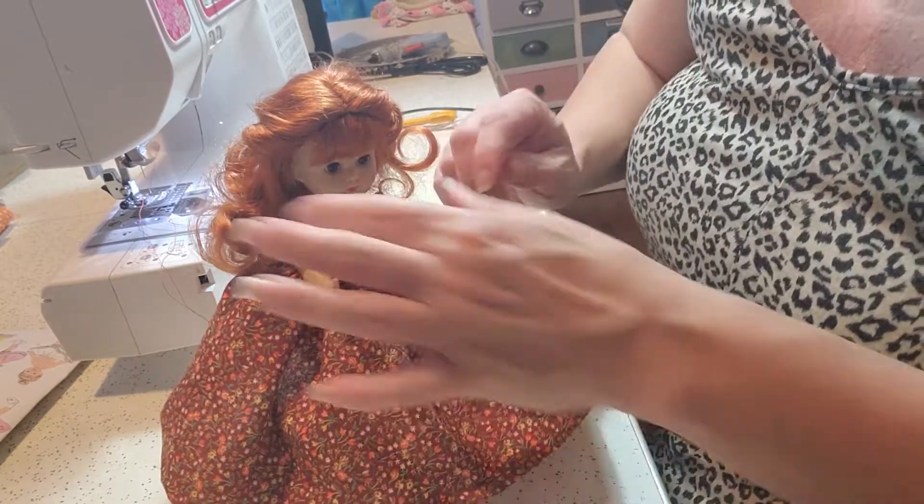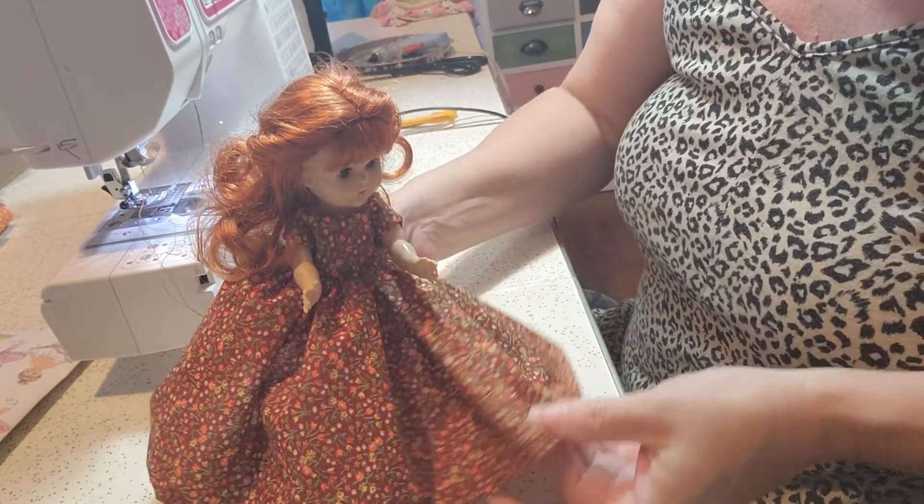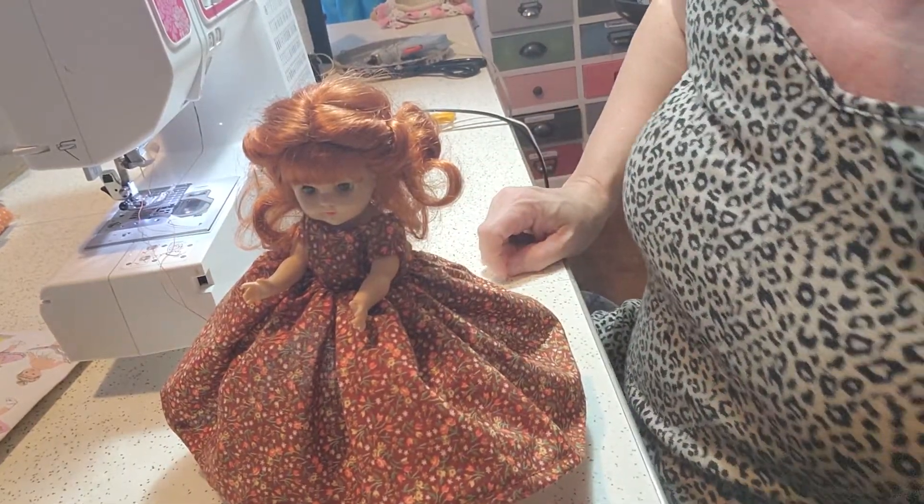I will probably put a sash at the waist and a corsage at the neck, and she will be ready to go. Thank you for tuning in to my channel to make this beautiful formal Jenny dress. Please come back in the future for new videos, and subscribe. Thank you.